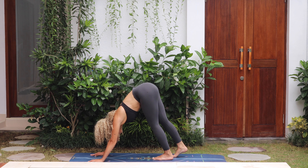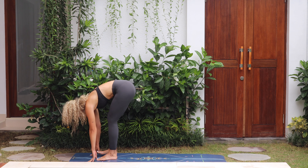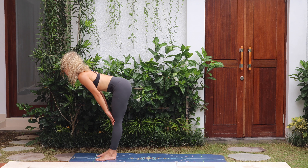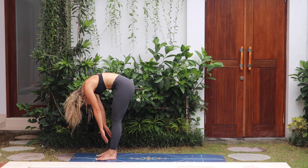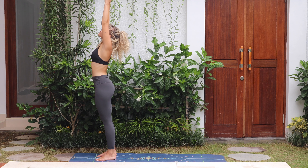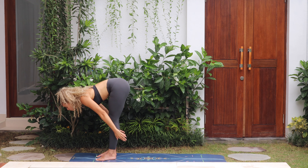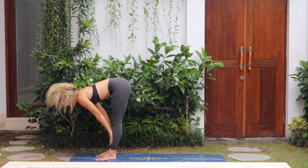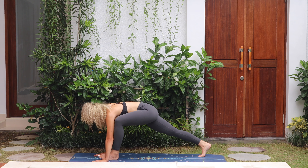Slowly begin to walk the feet to the hands, to the top of the mat. Inhale halfway lengthen, exhale fold down, rolling up. Arms up, inhale, exhale swan dive to forward fold. Inhale lengthen halfway, exhale step back to downward dog.